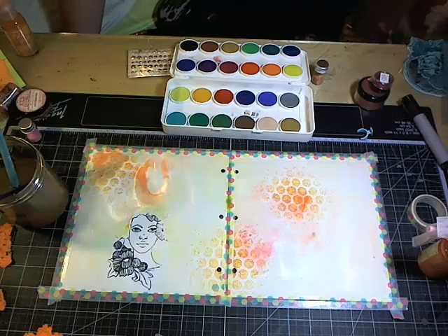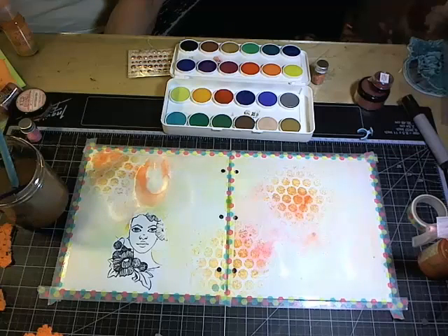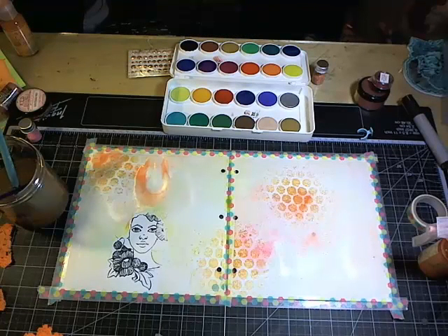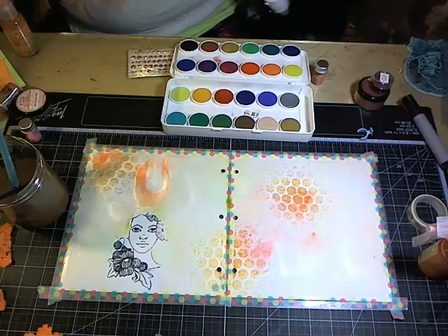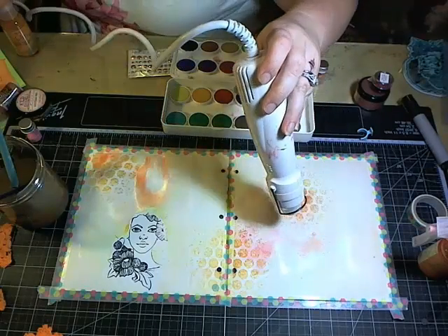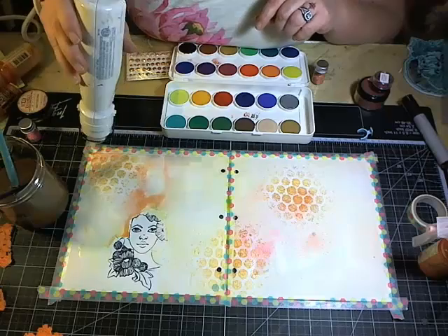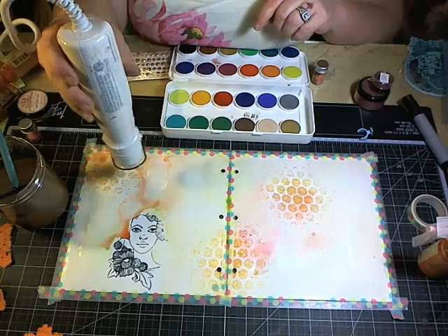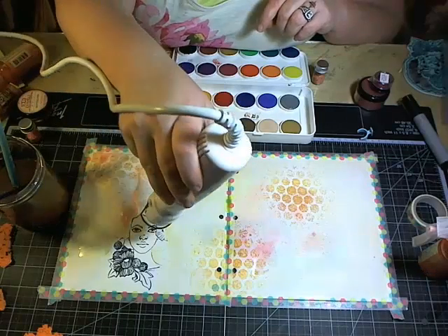I'll actually be in Pittsburgh doing demos for Grumbacher and Alvin — I'll be doing oil paints for Grumbacher, so if anybody's headed that direction make sure you come by. With the watercolors while still wet you can use the heat gun to really direct where the color goes and give it harsh edges. I don't want a lot of color over her face — I want her face pale compared to the background — so I'm driving the color away from her face.